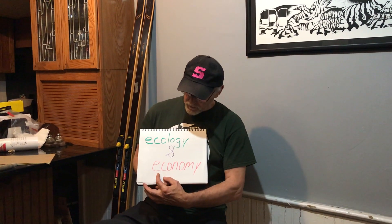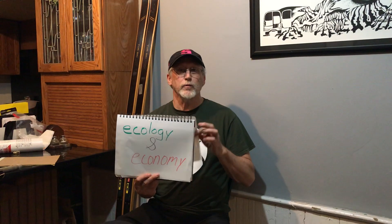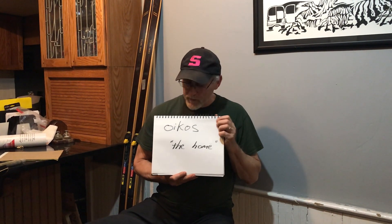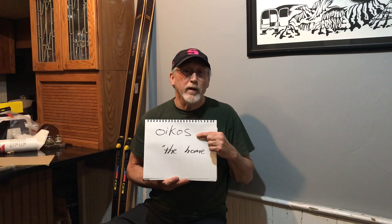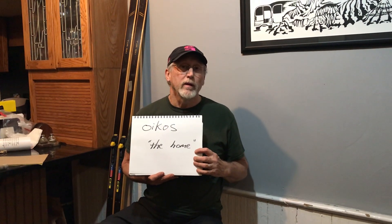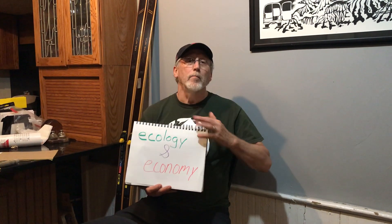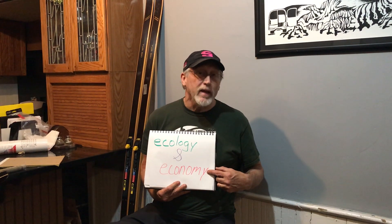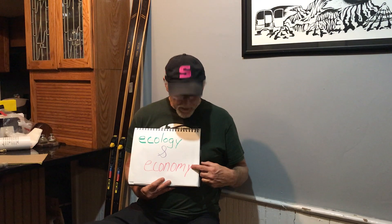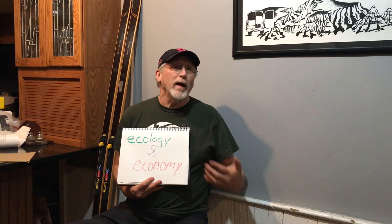It turns out that both of these words come from the same place. Can you see that they are similar? Of course you can. That word is pronounced 'ekos' and it means 'the home.' I used to mispronounce it until a Greek student named Pablos corrected me. You see, the Greeks 2,000 years ago knew that we had to mind the garden or starvation was the outcome. And we had to mind the checkbook or bankruptcy is the outcome. And bankruptcy is not sustainable. And starvation and famine is not sustainable. We need the balance of both.